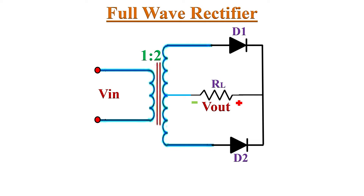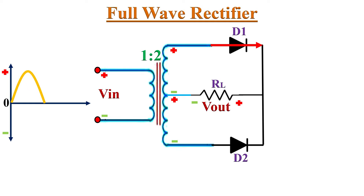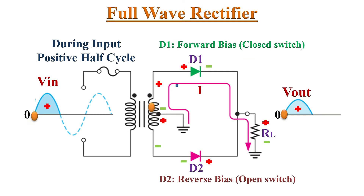Let's understand the working of this circuit. Whenever we apply AC input, during the positive half-cycle, the upper end of the secondary winding becomes positive and the other end becomes negative. This makes diode D1 forward biased and diode D2 reverse biased. Therefore, D1 conducts while D2 acts as an open circuit. So conventional current flows through diode D1, and the upper half's input voltage appears across load resistor RL through diode D1.